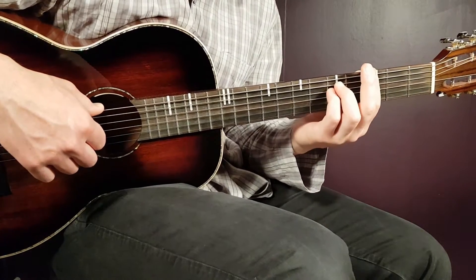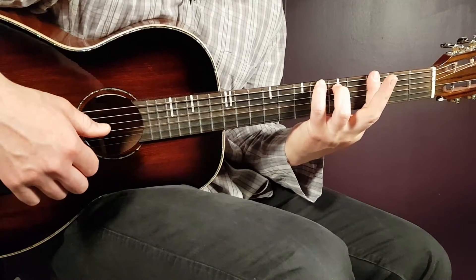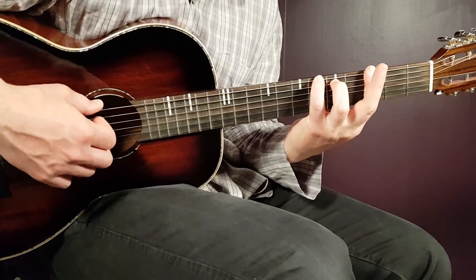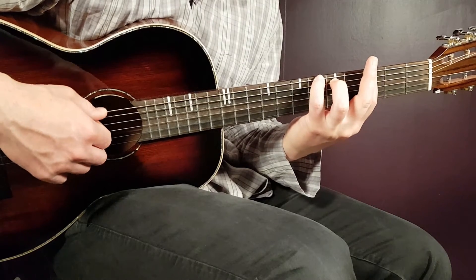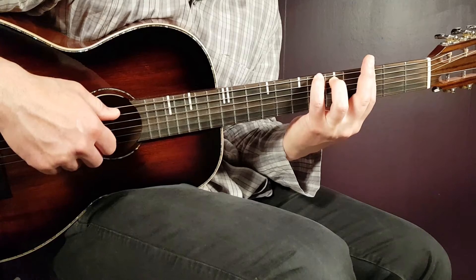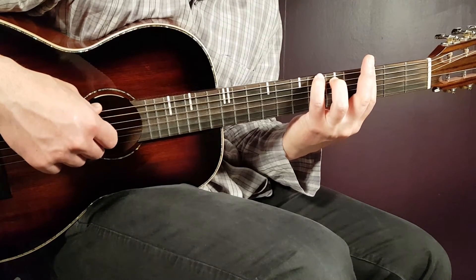Then we have the A sharp — I prefer to use the first version here. That is: sixth on E, fifth on A, third on D and third on G, then back to third D and fifth A.